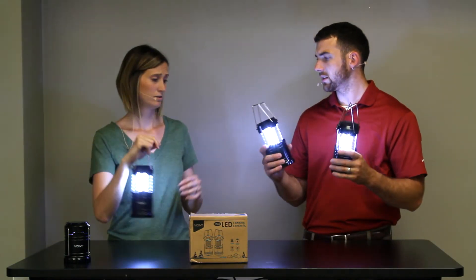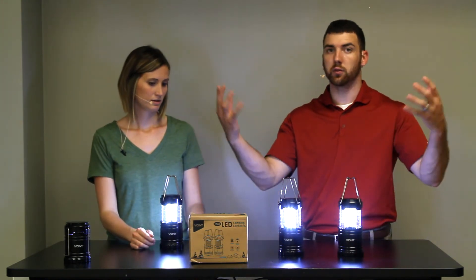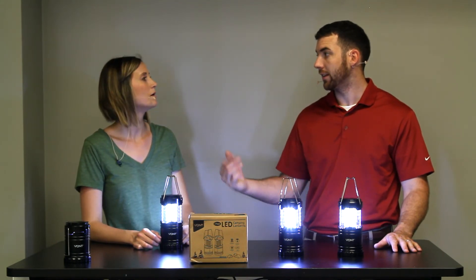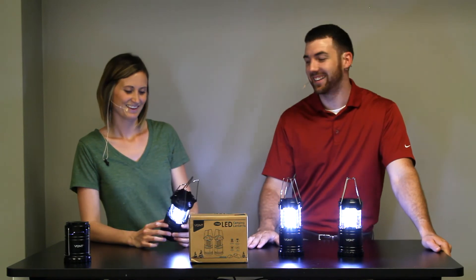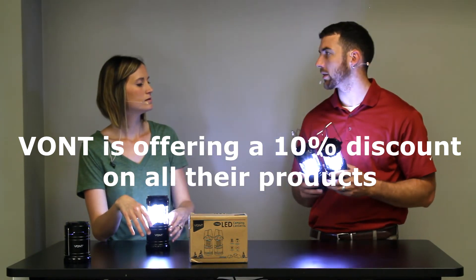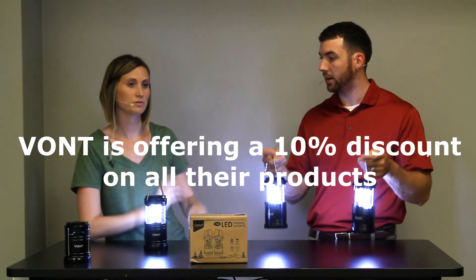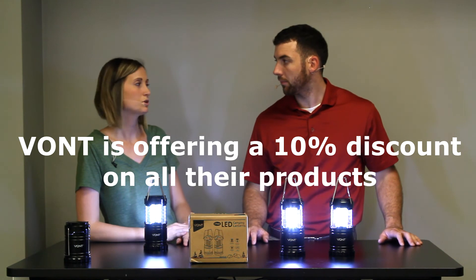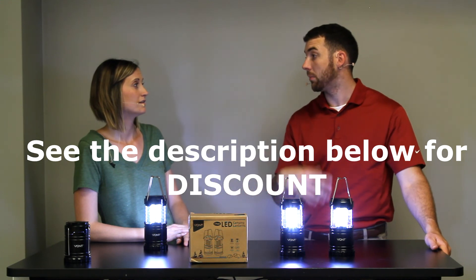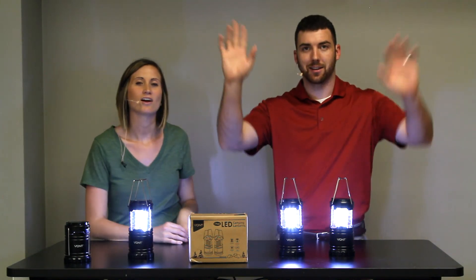Other than that, they seem pretty durable and give off so much light — it's just crazy. If this room was really dark, you'd really be able to see the light. We'll have a link below where you can get yours. I thought these were really neat. They're really cool and come in quite handy. I can't believe how many reviews they have — 4.7 stars and 8,000 reviews. That's really good. Thank you folks!